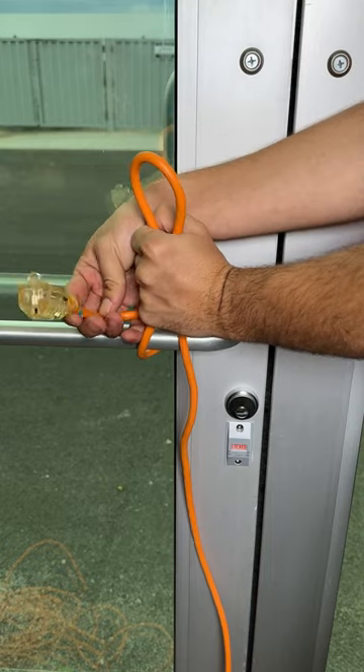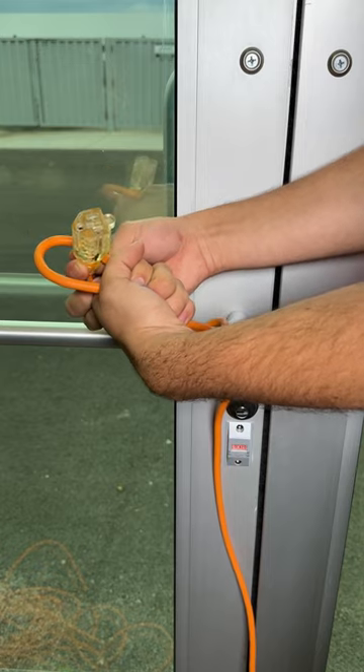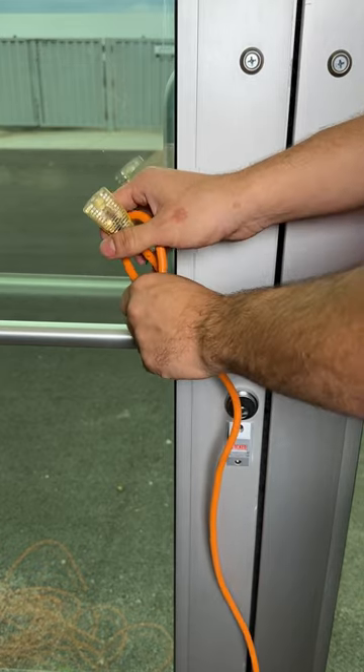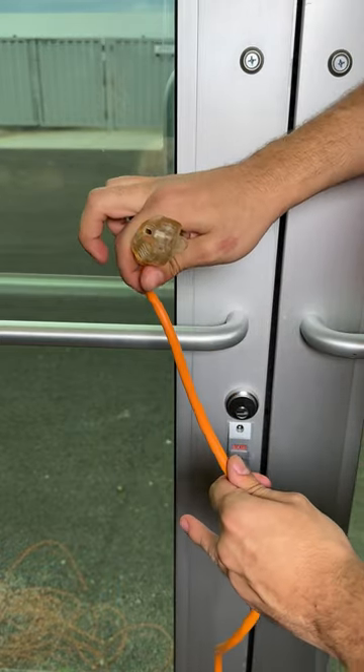All you want to do is grab the head and go through — not through the front, through the back. No front entrance, or you're going to mess this up big time. You want to go through the back, and then, just like magic, it should just come out like that. And you've got a good extension cable.